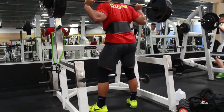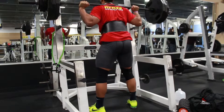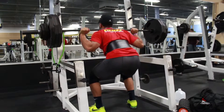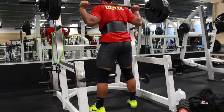Every time I get ready to squat, deadlift, or bench, I always like to foam roll, do some mobility stuff, get the muscles firing, get everything working and lubricated.